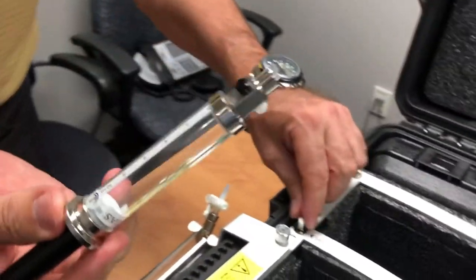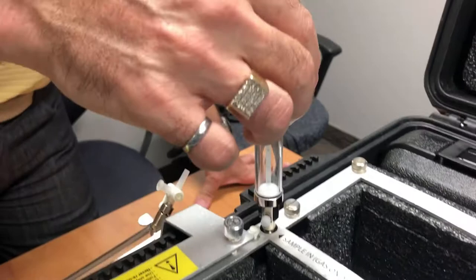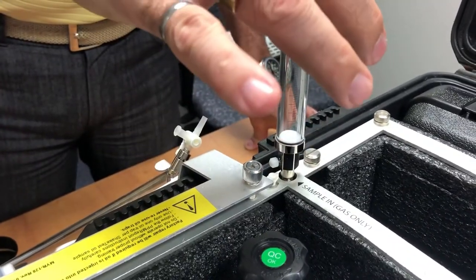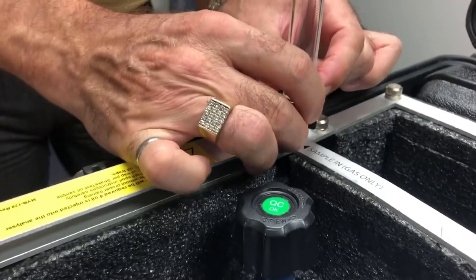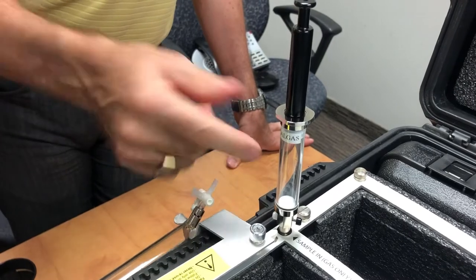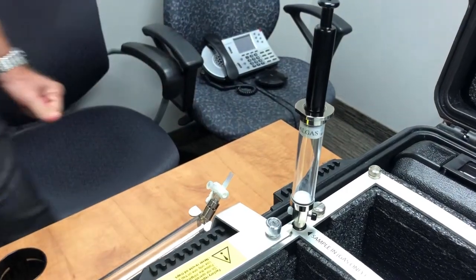You remove the white pin and screw the CALGAS syringe on. You do not need to screw it very strongly — the thread is made of soft metal, so you can damage it if you torque too much. With two fingers, as soon as you feel some resistance, that means you're okay. Open the valve and push the plunger to see if it comes back. If the plunger comes back up, you have no leak at the connection. If it doesn't come back up, there's a leak and you need to investigate.